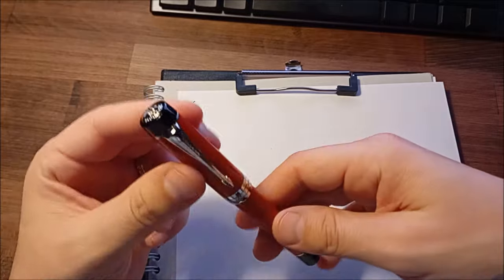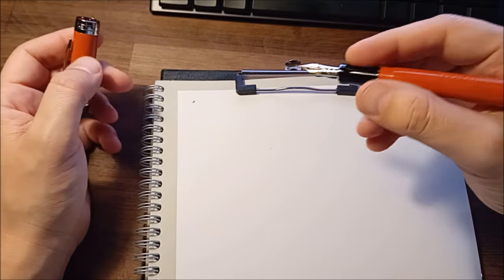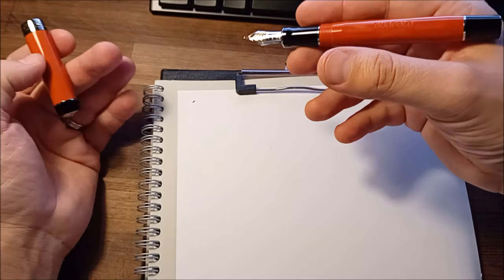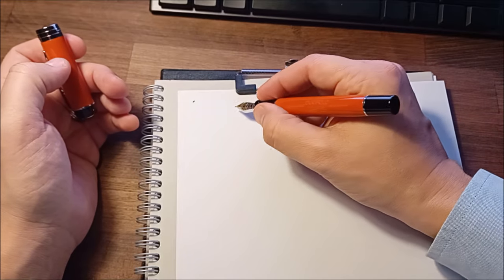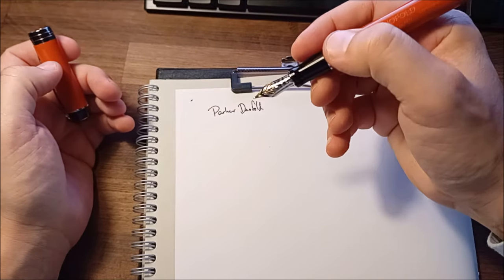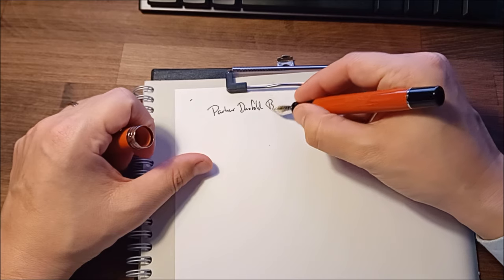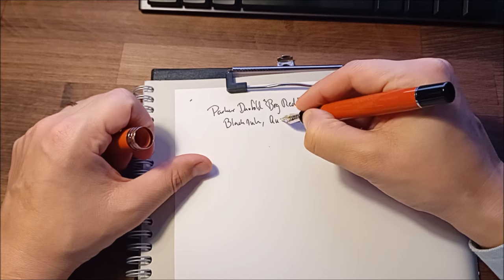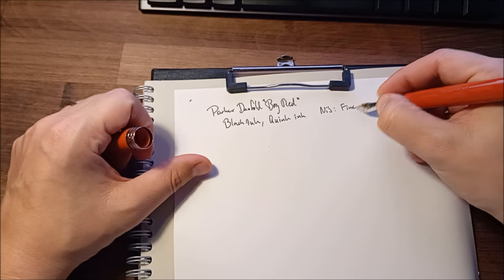Let me try to write with this pen. I noticed the ink had already flowed through. The sound is much more terrible right now because I don't have an external microphone, but it doesn't matter. I'm writing on some kind of Clairefontaine copy paper — I think it's 90 grams. Wow — so smooth! I said it was scratchy on my black one, but it's not true for this one. Parker Duofold Big Red, black Quink ink, fine nib — fine in both ways.